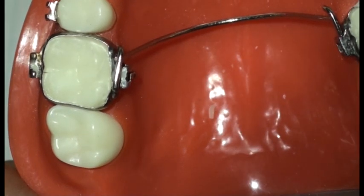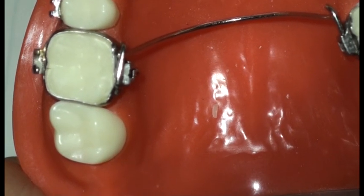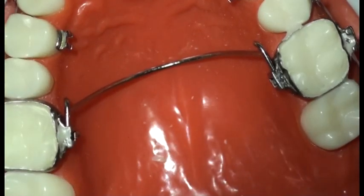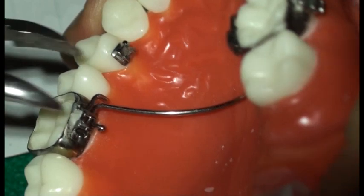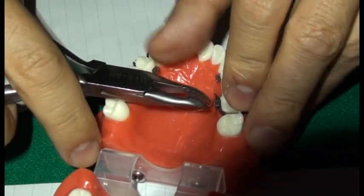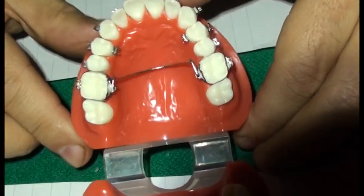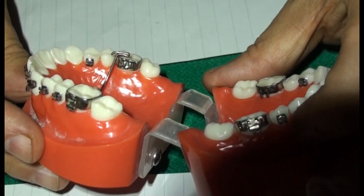Now you see the angulation is really very close. And maybe the arch is still a little bit expanded. Now the arch is in on the two sides — not completely, just at the beginning. But now is the time where you can really squeeze it and make it completely in. You can take it out from this side just to check again what's happening on the right side. And we can see that there is some torque.